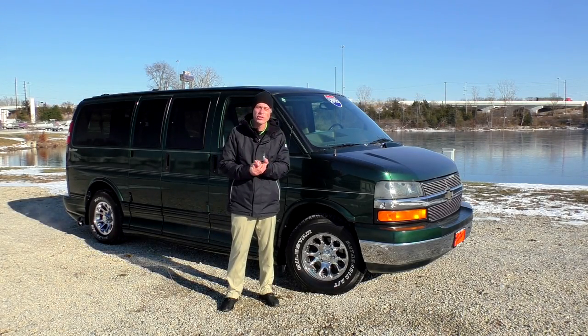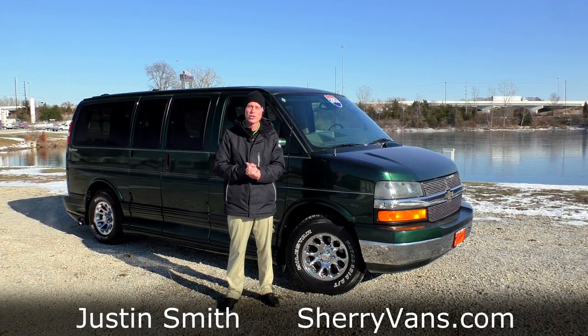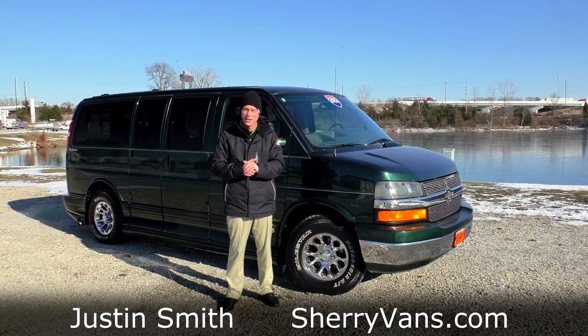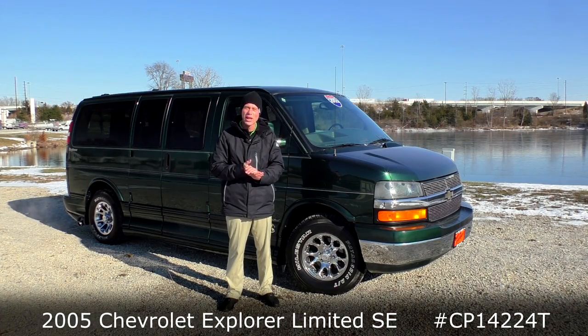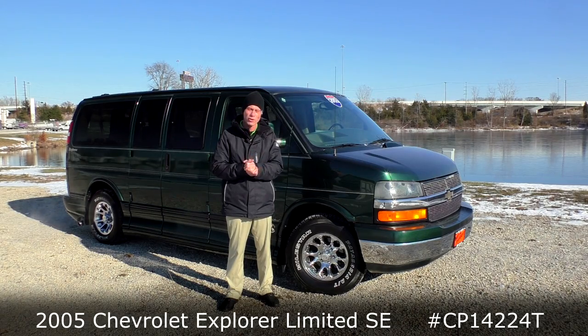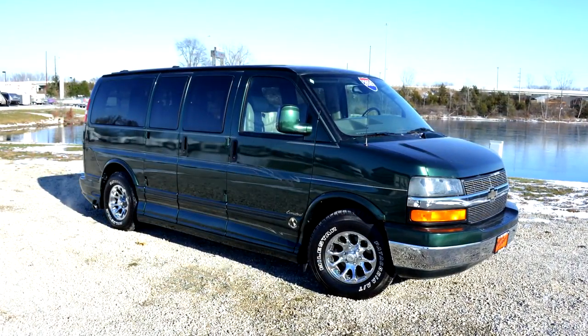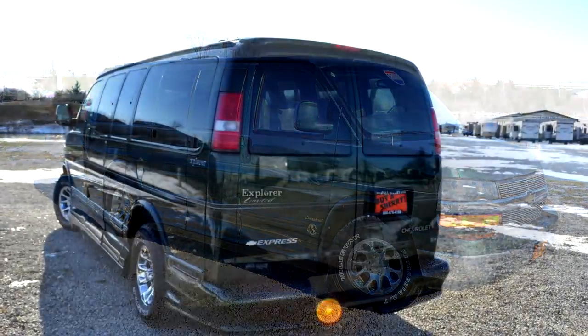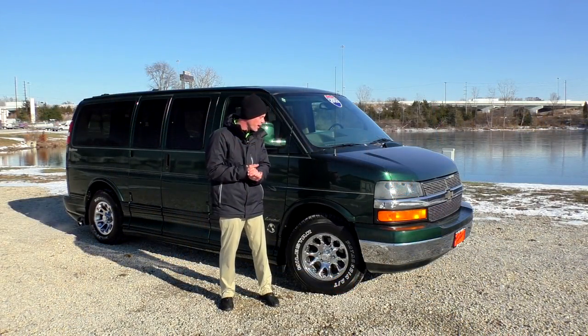Good afternoon and welcome back to Paul Sherry Conversion Vans. My name is Justin Smith and today we're going to demonstrate another new arrival here at the dealership. What we're looking at folks is a 2005 Chevrolet Low Top Explorer Conversion Van. This particular package is what they call the Limited SE package, done in a real nice dark green. Don't see too many of these around anymore, but truly a pretty color on this van.